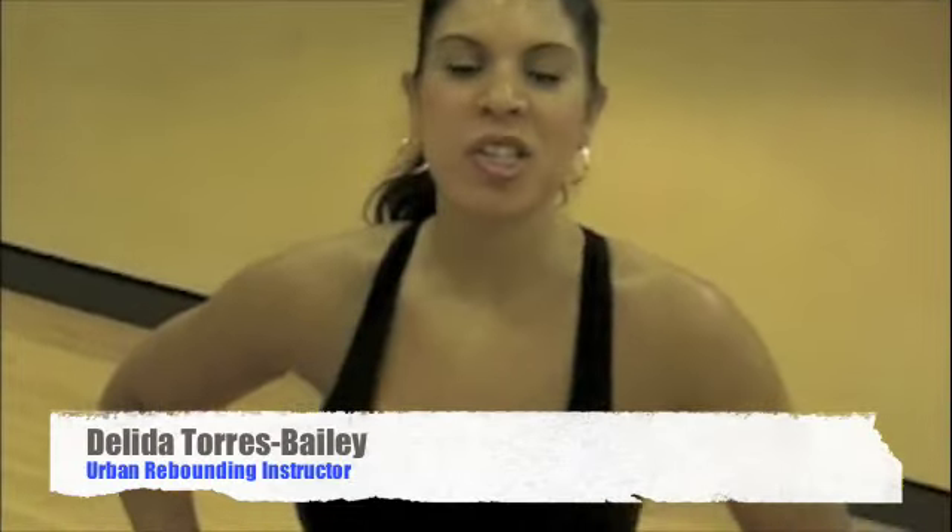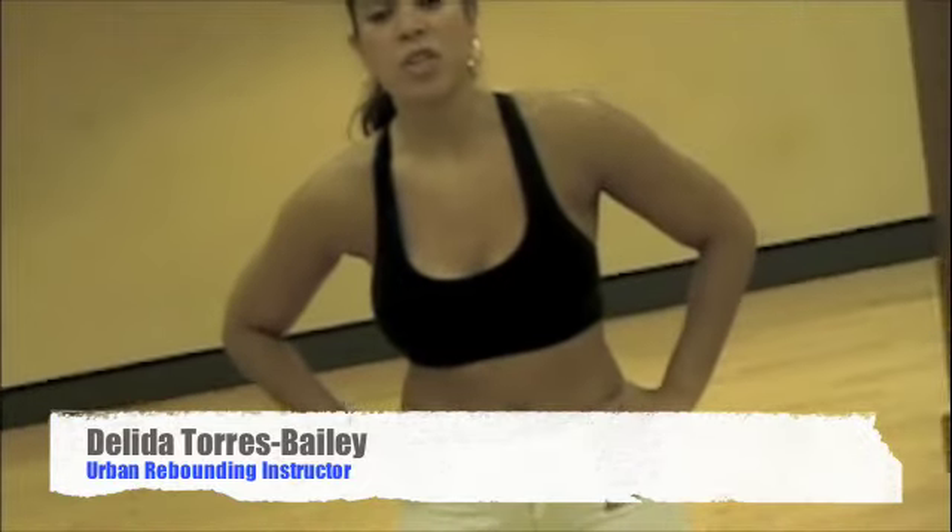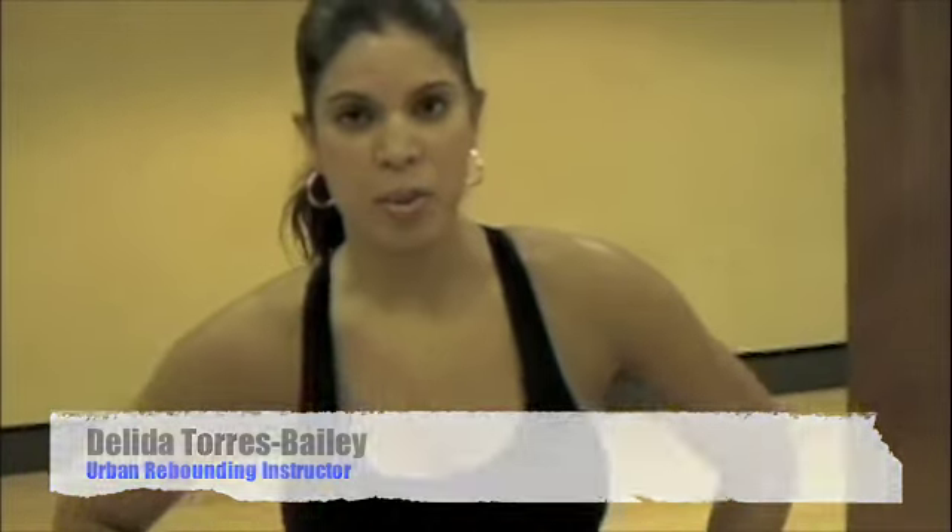Hi everybody, today I'm going to go over the Crescent Kick, which is one of the movements that I use in my Urban Rebounding class. Even though it's an advanced movement, it's actually a really good movement because it challenges your agility, flexibility, as well as core stabilization.